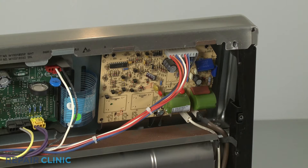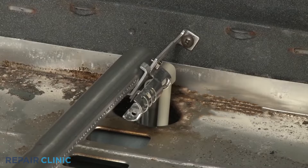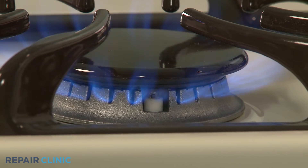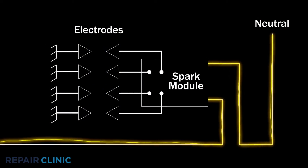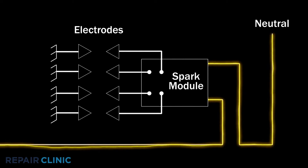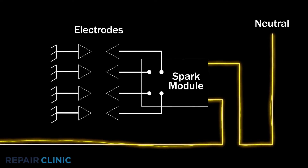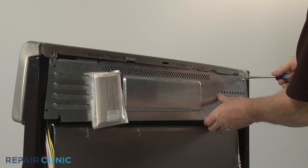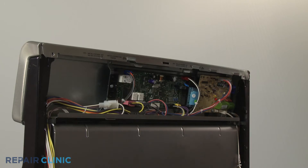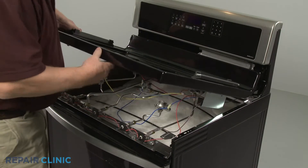A gas range's spark module is the component that sends high voltage pulses to the oven's spark igniters and, on some models, to the stovetop's spark electrodes. If the spark module is defective, it will be unable to send these high voltage pulses to ignite the gas. The spark module is usually located on the back of the appliance behind an access panel or under the main top.